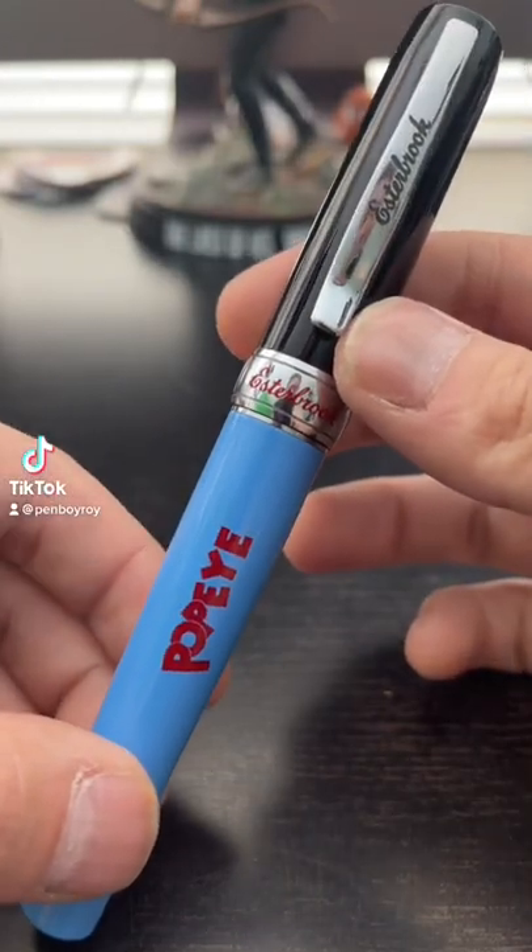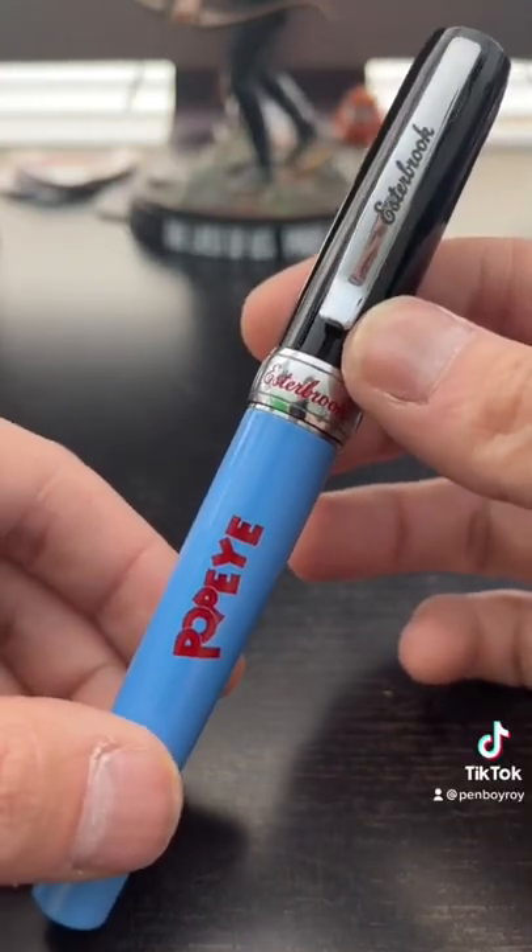This is comically the worst pen that I've ever owned. This is the Estabrook limited-edition Popeye pen.